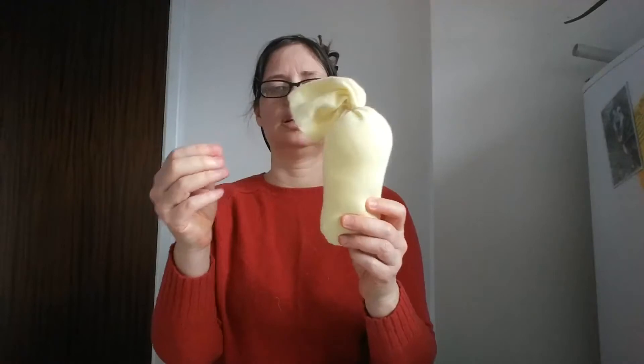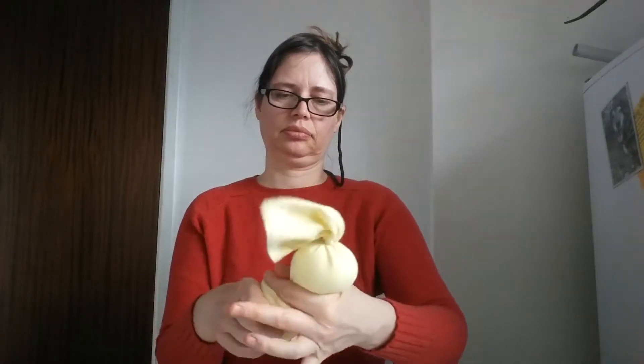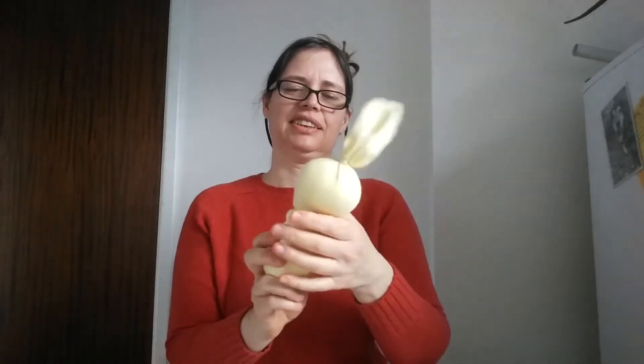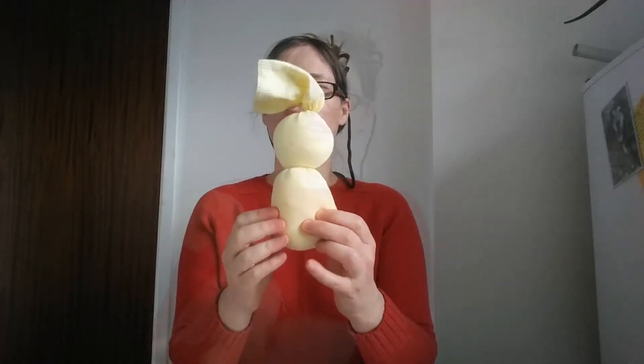There's my stuffed sock. I'm now going to make a little head — just squeezing and squeezing the shape. I take my elastic band and wrap it around there. We're starting to get a little bunny shape. Give it a good firm crop there to get your shape going. Now we're going to make his ears.